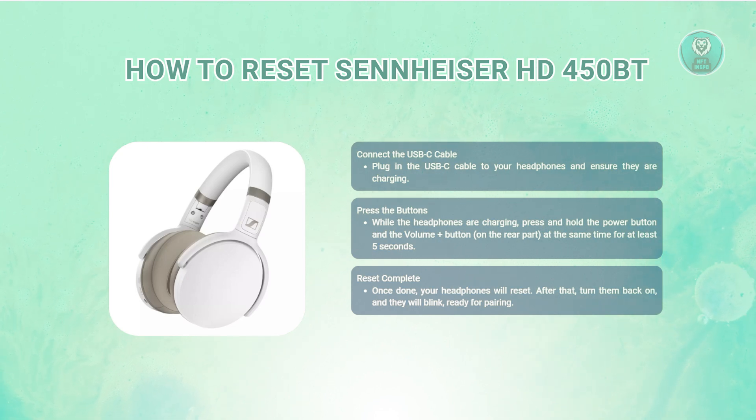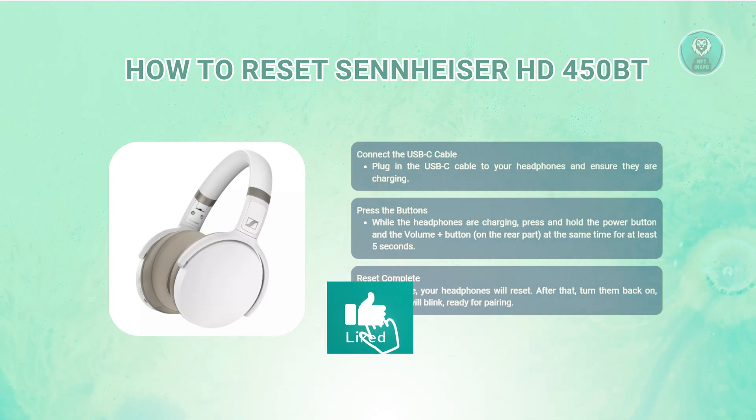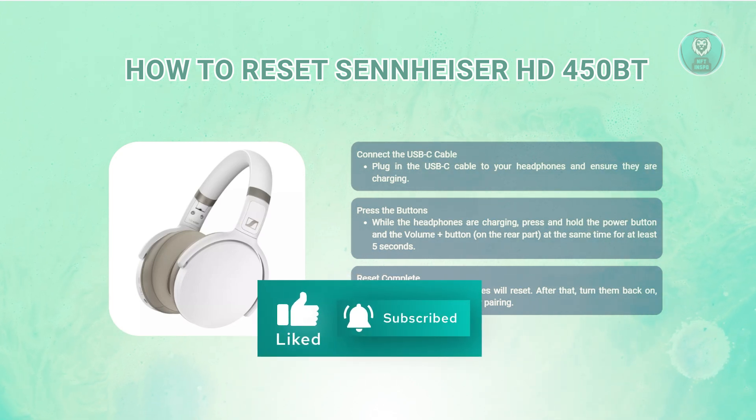Simply pair them with your phone, tablet, or computer as you would after unboxing them for the first time. And that's about it. Hopefully this video was able to help you — like and subscribe to NF2Inspo. Thank you for watching.